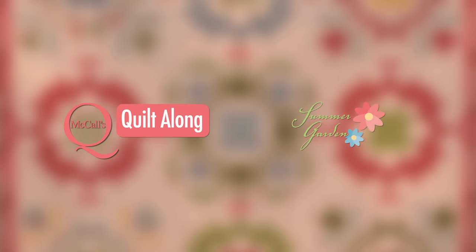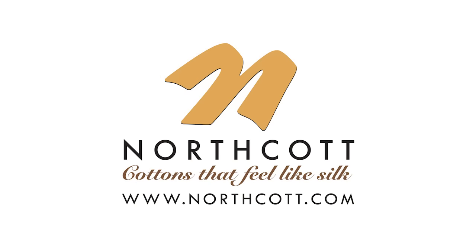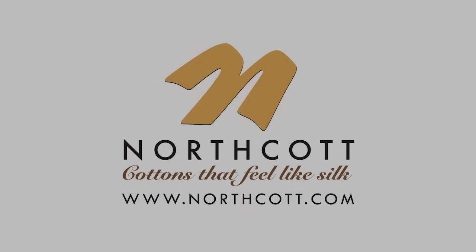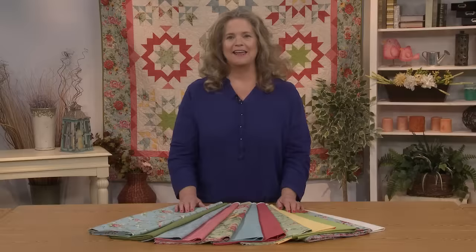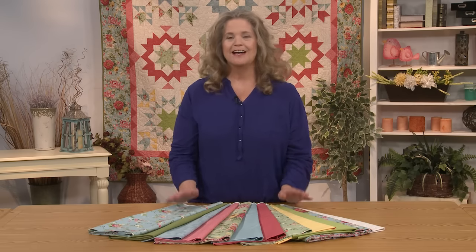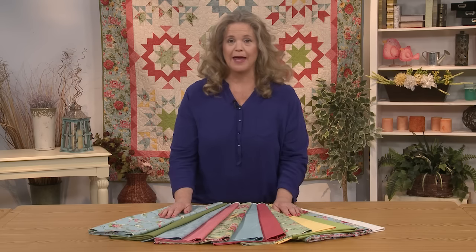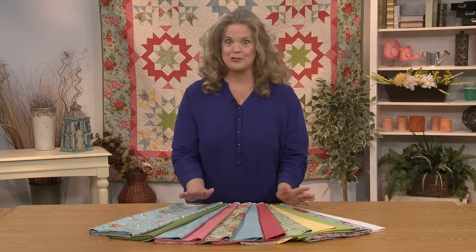This episode of McCall's Quilting Quilt Along is brought to you by Northcott, cottons that feel like silk. Hi there and welcome to the McCall's Quilting Summer Garden Quilt Along. I'm Laura Roberts and I'm going to be making this quilt with you and playing with these incredibly gorgeous fabrics.